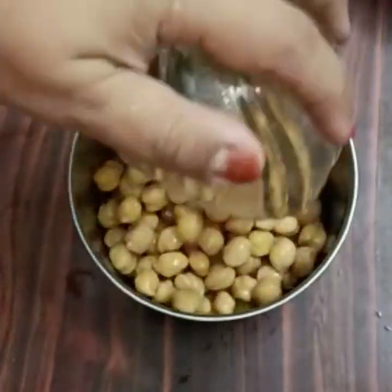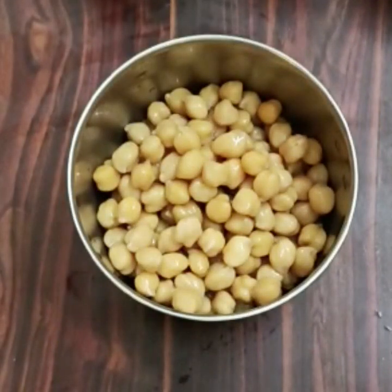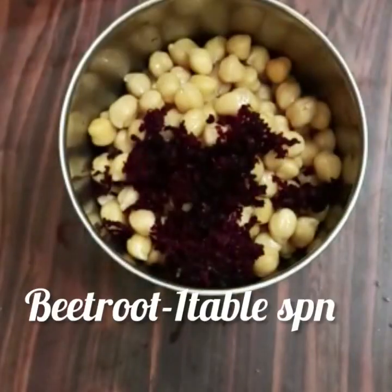After 20 minutes of cooking, we add the chickpeas to a mix jar.